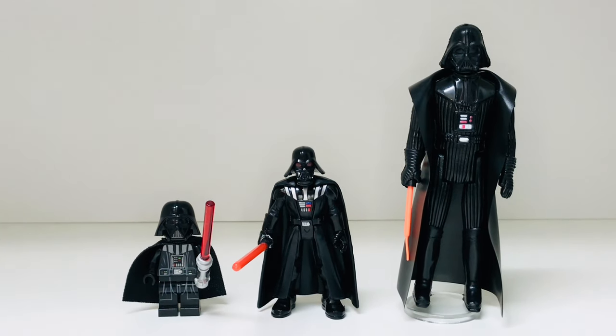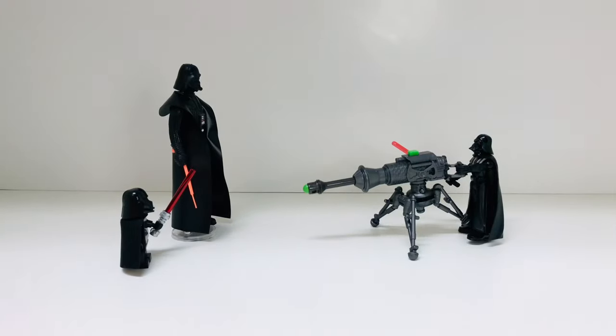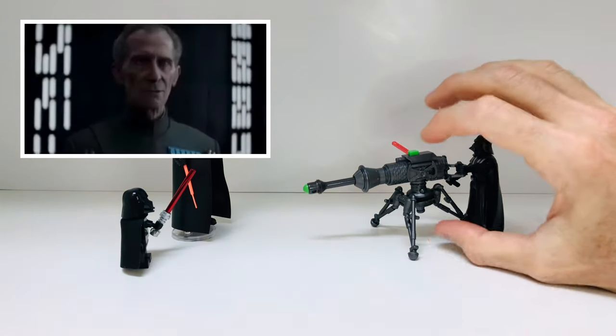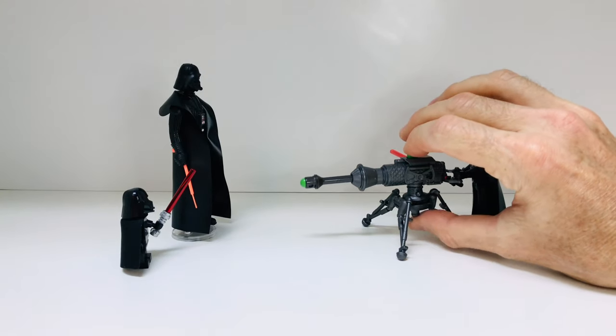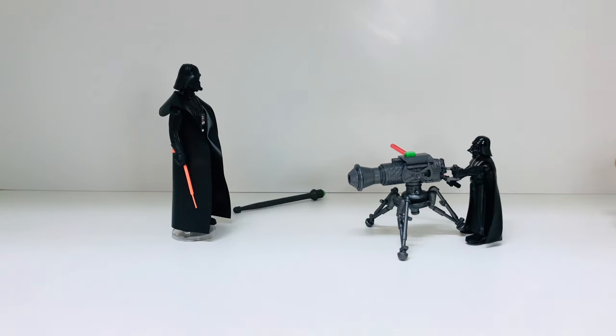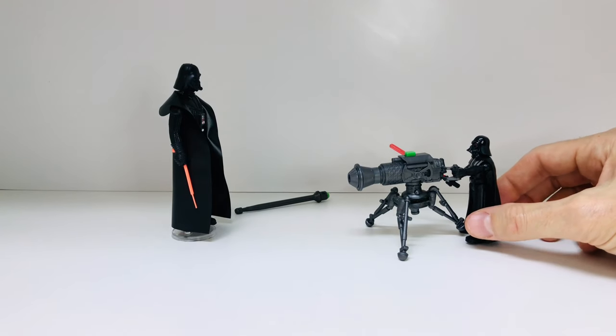We all know the rule of two — a master and apprentice — so let's see who's going to win this battle; we can only have one Darth Vader. The hand fits nicely on the cannon. Ready — aim — fire! Nice, and the LEGO goes down. Cool.